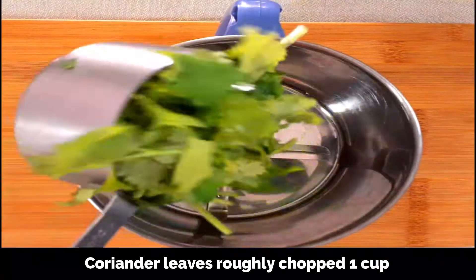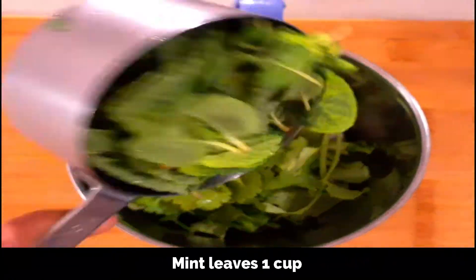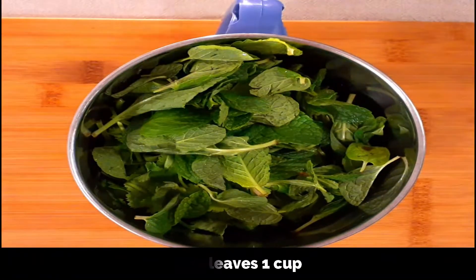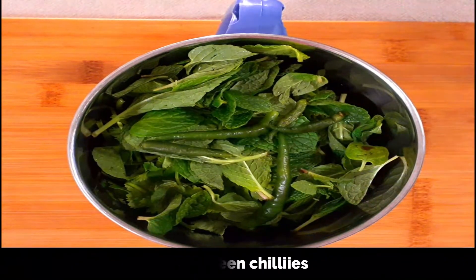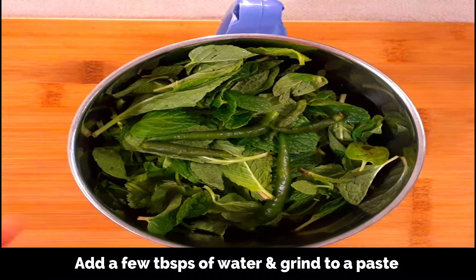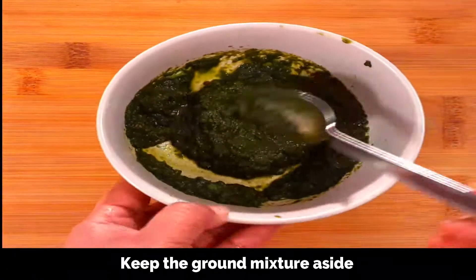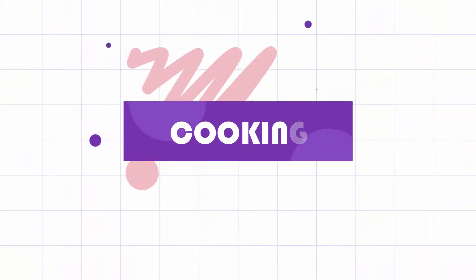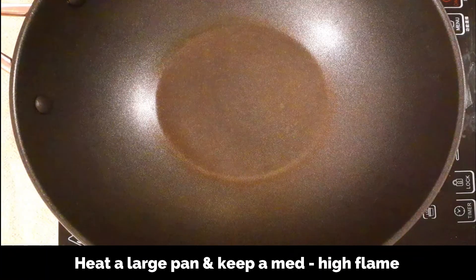First, let's prepare the green paste. To a mixer, add one cup of roughly chopped coriander leaves along with one cup mint leaves and three to four green chilies depending on your spice level. Add a few tablespoons of water and grind to a paste. Keep this aside.